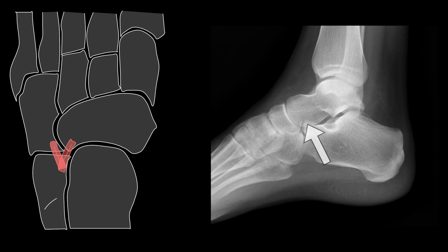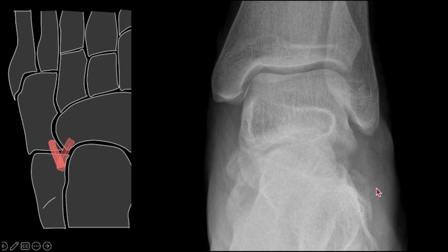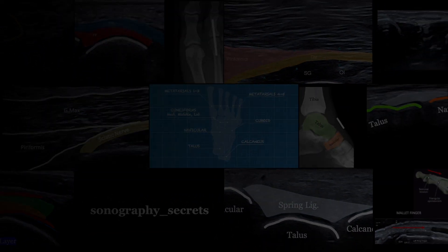On x-rays, we're looking for fractures at this point, and sometimes we'll be able to identify this on the AP ankle x-ray. So make sure we're assessing those ligaments of the Chopart joint.